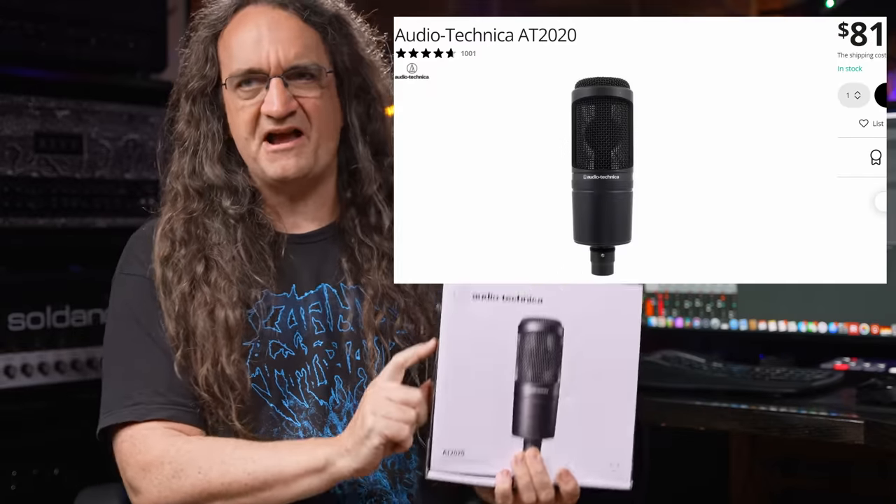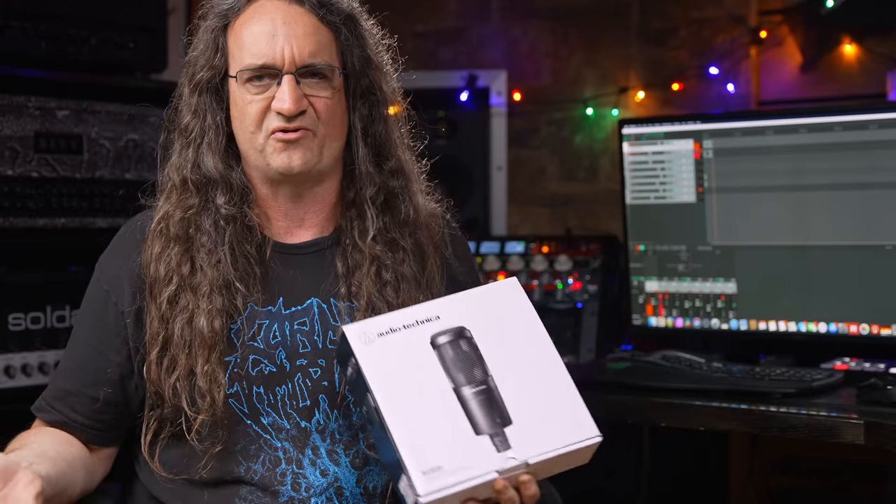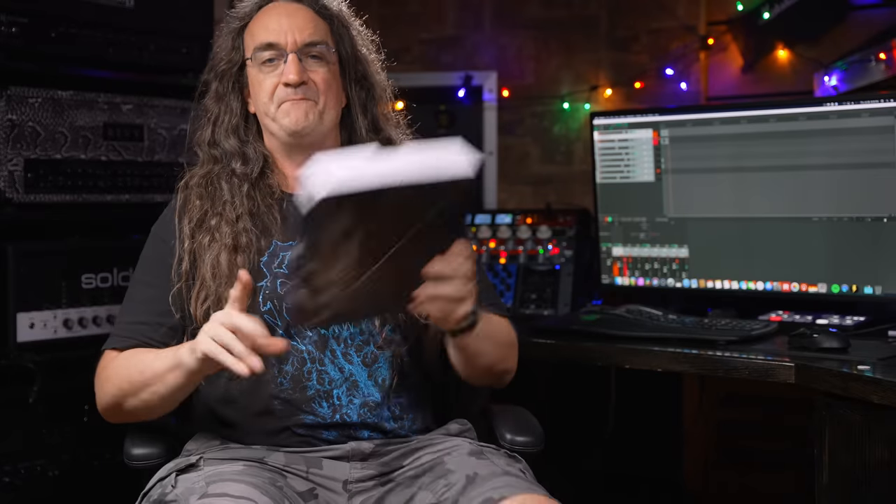It's $99 over at Sweetwater, and if you're in Europe, it's 79 bucks at Thomann. I got interested in this microphone because Ethan Weiner brought it up on our very first audio round table — we're now calling it 'Don't Get Mad, Get Evidence' — and he was talking about expensive microphones, and one of his personal favorites is this, just because it sounds great and is dirt cheap.